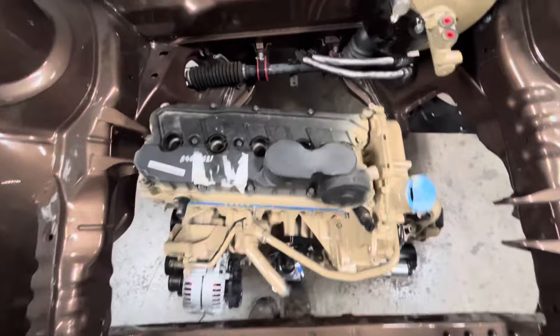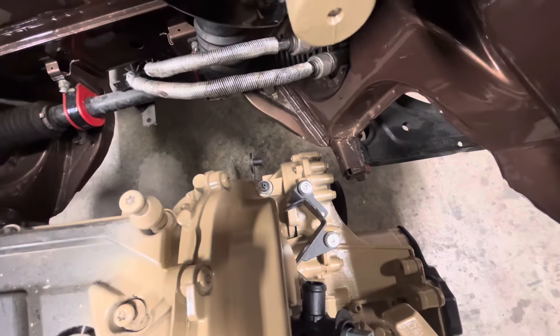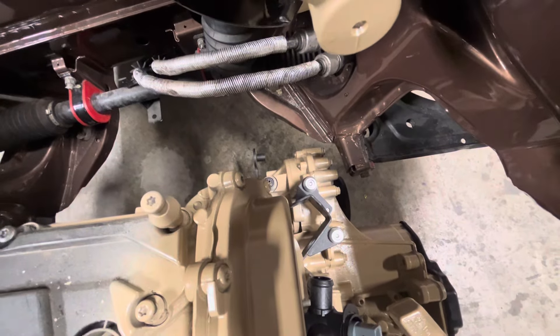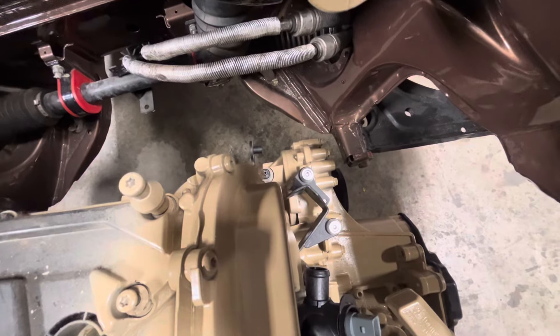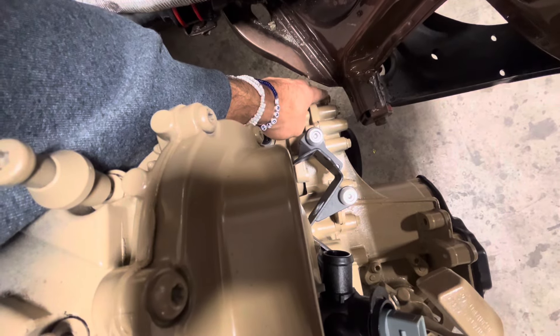We're getting pretty close here. But like I said, this thing gets super tight as we go in, so that frame rail is still above this here — it's hard to tell depth — but we're still above that. This is going to get extremely tight here, so this is one of the spots you want to watch.